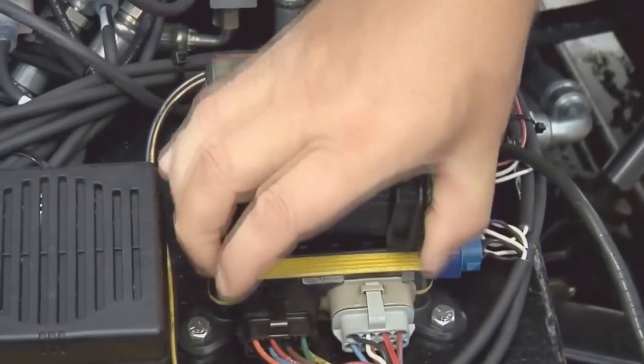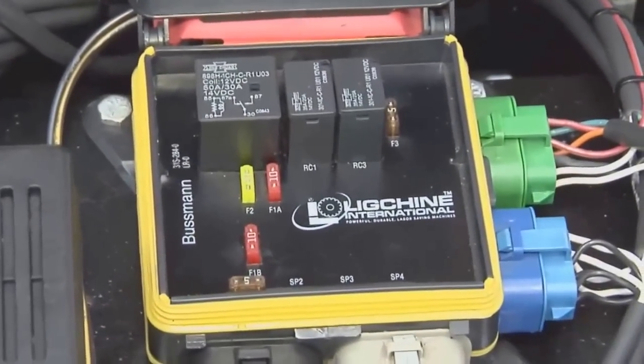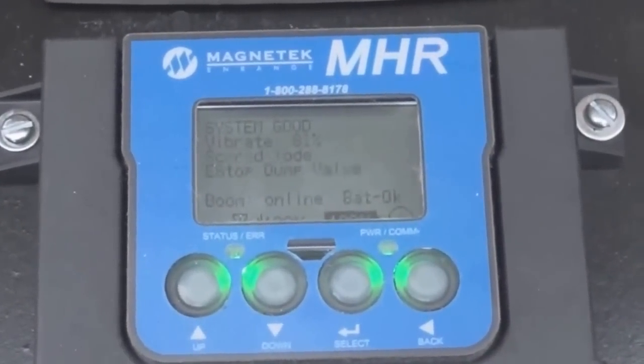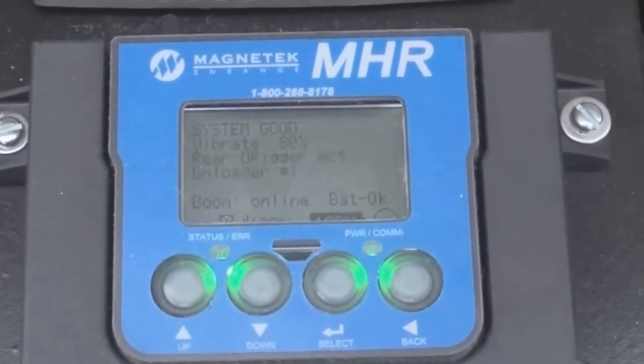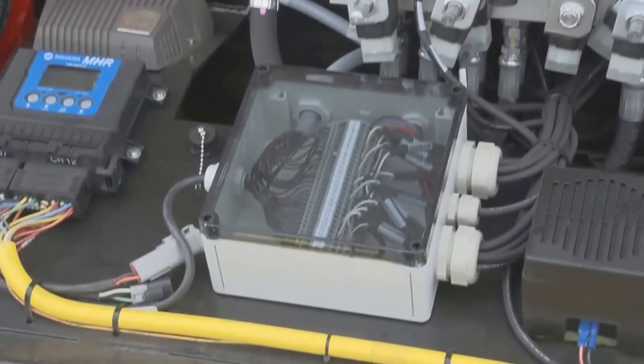All electronic functions are protected by a readily accessible Cooper-Bussman fuse and relay box. Perhaps one of the most exciting features of the ScreedSaver XT is the continuous diagnostics display that is constantly monitoring and displaying hydraulic and electrical functions of the machine, giving you confidence that all systems are operating properly.